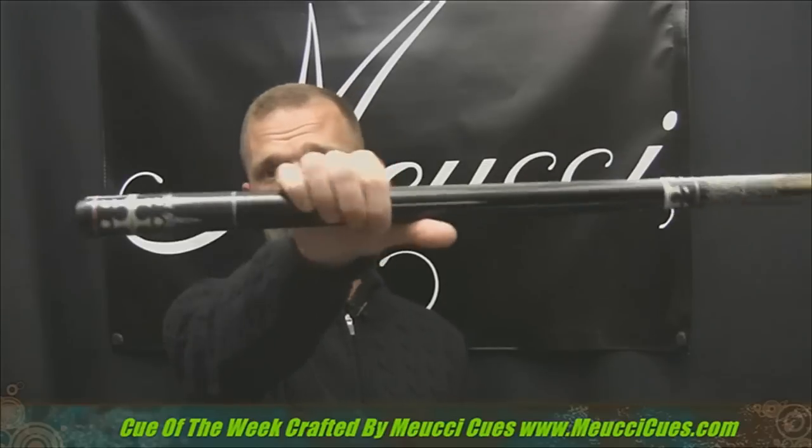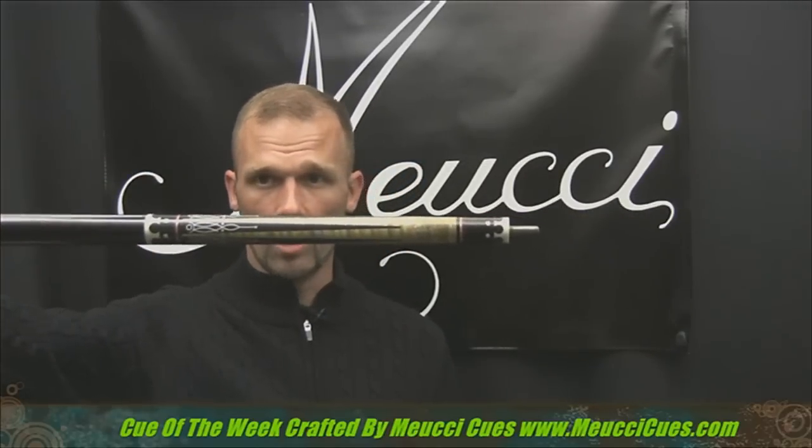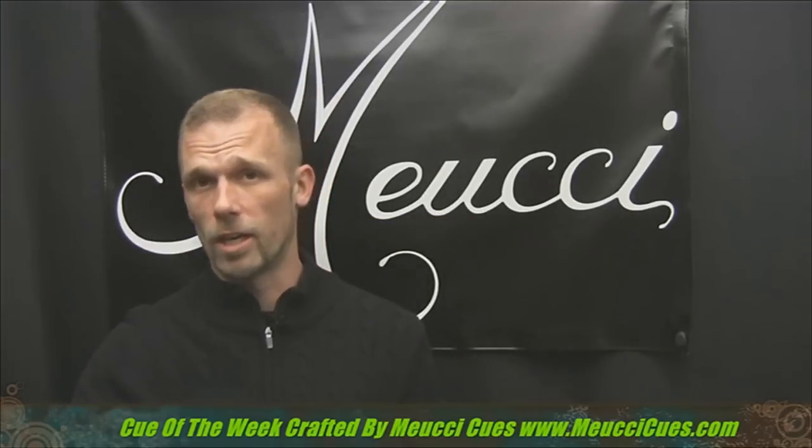Hey everyone, it's time for the Muichi Q of the week. Thanks for being here on Roku TV, the billiard channel. Here it is — the 21st century Q number one, made by Muichi Q's. This thing is amazing. Let's check it out.